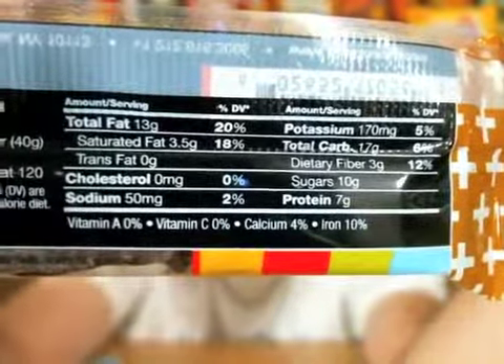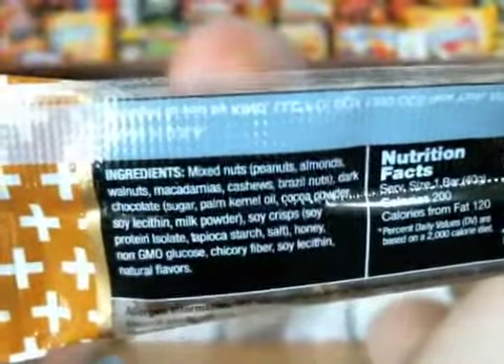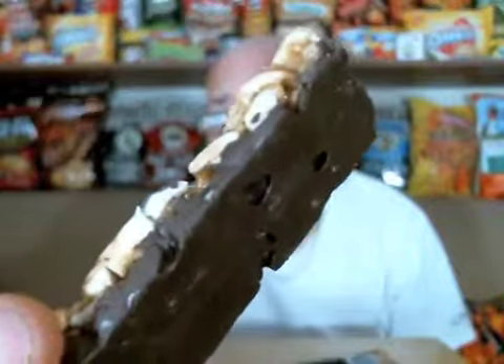Let's see if we can get a shot of all the nutrition facts here for you — get a little zoom action on that. There's everything you would need to know about this, and your ingredients. I like peanut butter, I like dark chocolate. I'm hoping this is going to be pretty good. So here's our bar — that's what we're dealing with right there. It's all chocolate on the bottom. That looks really good. Let's bust this open real quick.